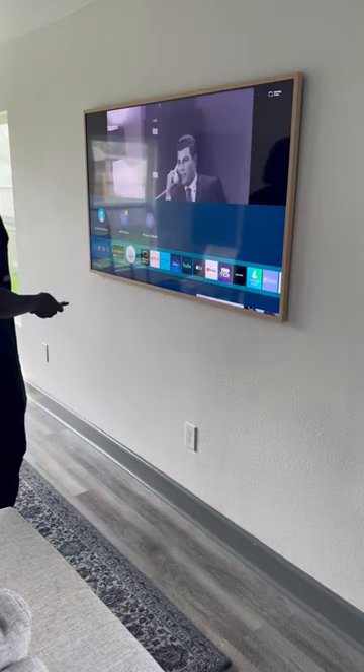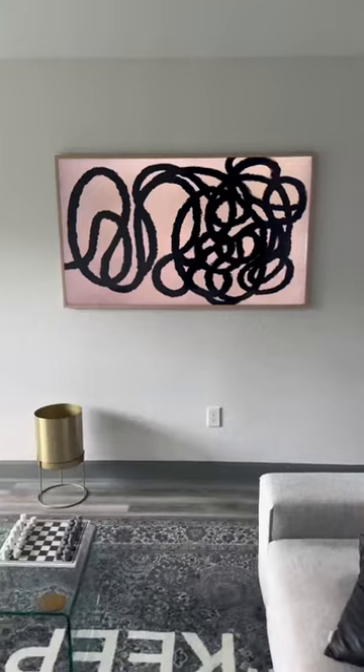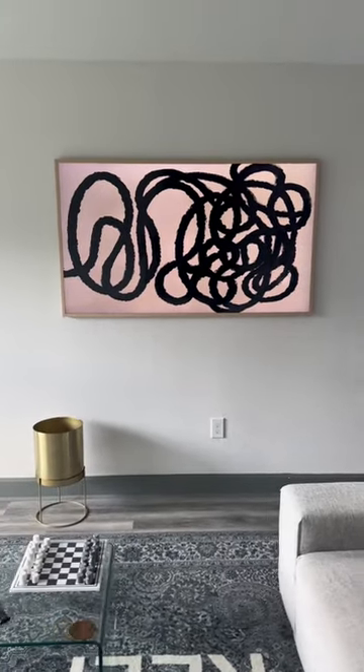Oh, the little magnetic frame up top. Wait, it's a TV? Oh, it's a picture frame. Wait, no, it's a picture frame. Which one? It looks good, I'll tell you that.